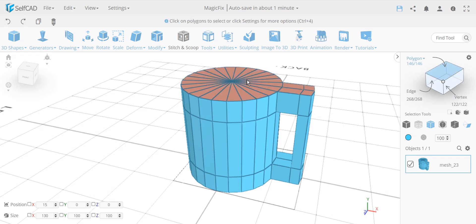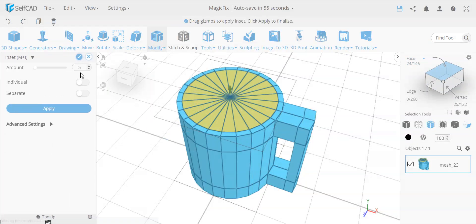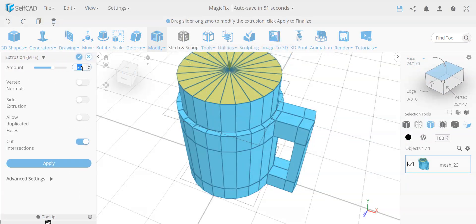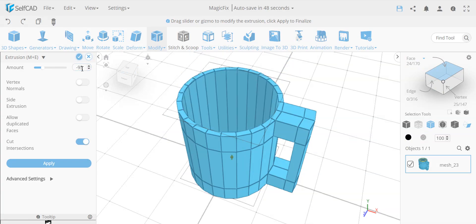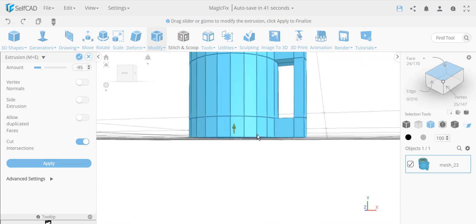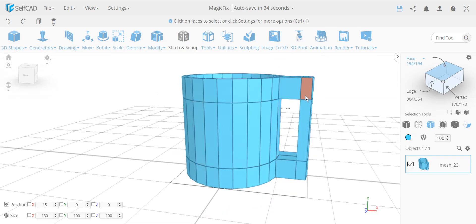Now let's finish the design. I want to hollow out the cup. Polygon selection won't work here because it would also select the side, so I'll use face selection and select only the bottom face. I'll insert it by 5, then extrude by negative 95. That leaves a bottom thickness of 5 and a wall thickness of 5 from the insert, so the cup has a consistent 5-unit thickness all around.